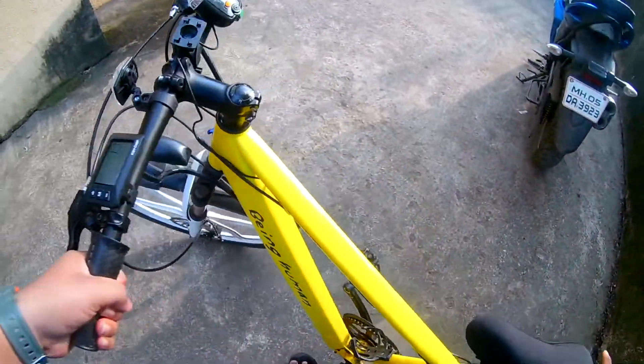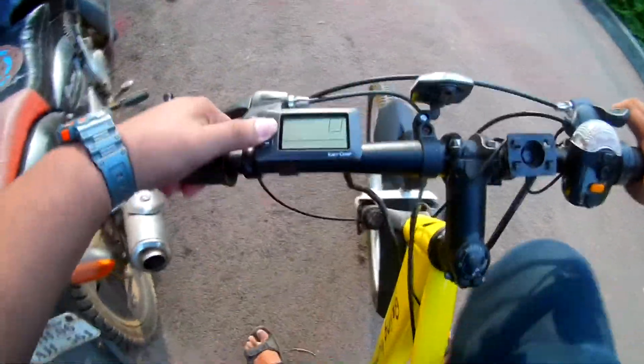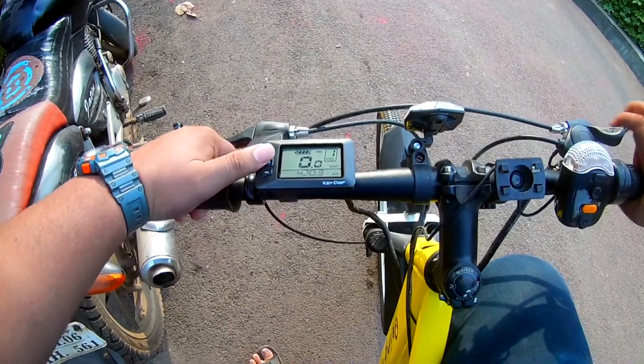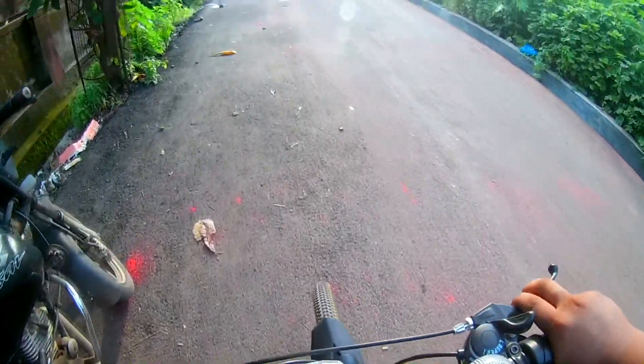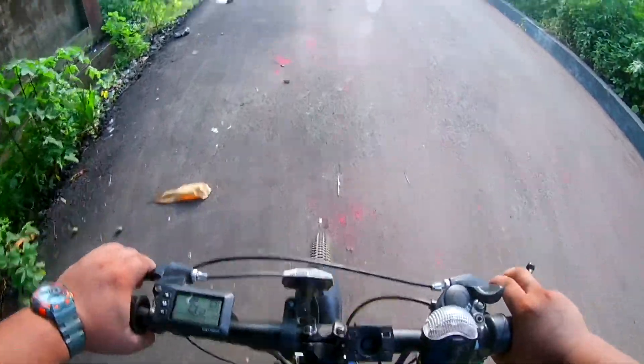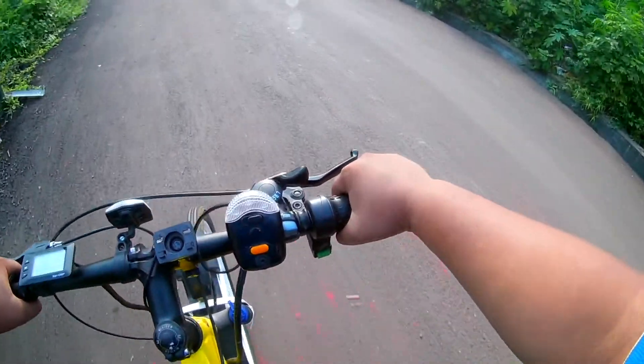So yeah, the cycle is pretty heavy. And now basically — oh, so it's like a kind of accelerator thing. If you accelerate this, see if you do like this...